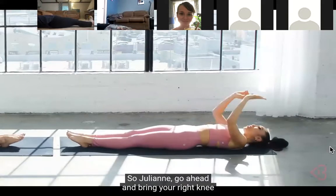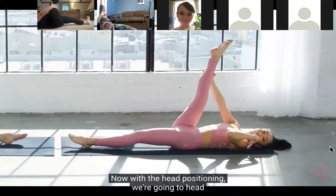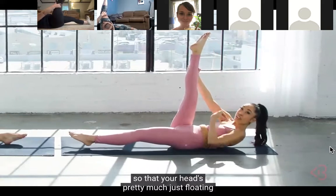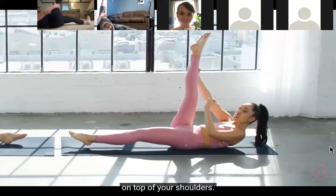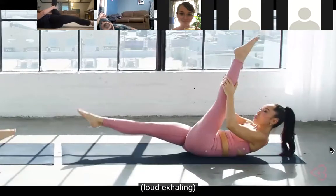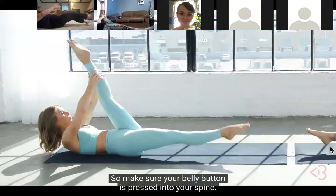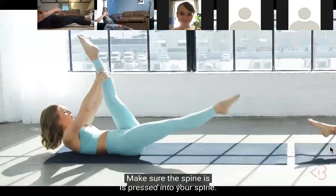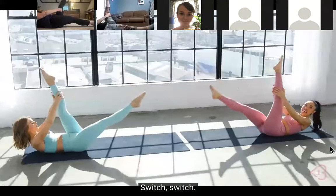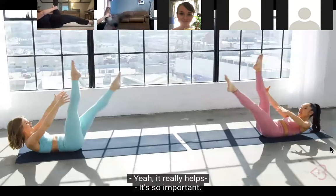Now we're heading into our single straight leg stretch. Julianne, go ahead and bring your right knee into your chest, lengthen that leg, and grab behind your ankle near your calf. For head positioning, we're going into pilates stance - lift your head, neck, and shoulders so your head is just floating on top of your shoulders. We're going to do a pull-pull-switch, making sure that bottom leg is lifted as well. It's an exhale, exhale, switch. Make sure your belly button is pressed into your spine, lower back pressed into the mat.